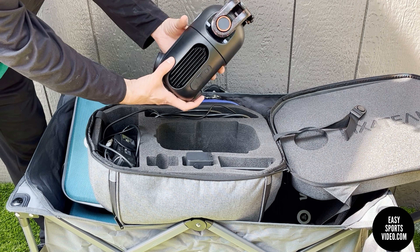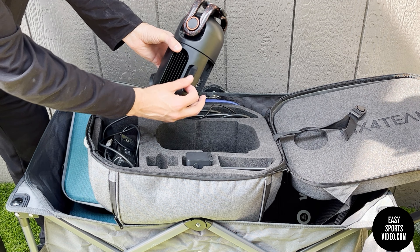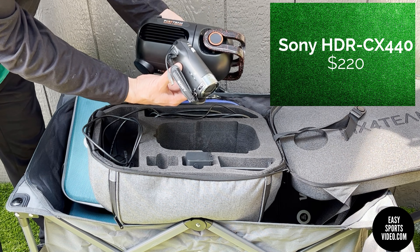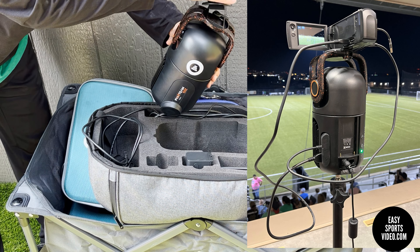On the back you have the charging port, the Ethernet port, power button, and light indicators. You also have these plugged into the camcorder — this is where you can put your SD card. The camera comes separately; we purchased one of the ones they recommended that works with the unit. You put it on top like so.